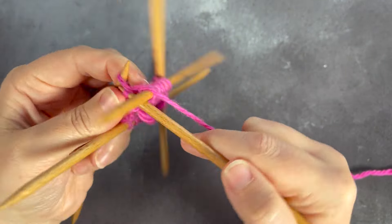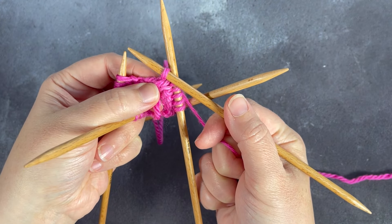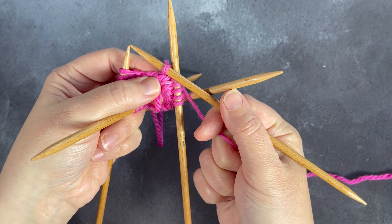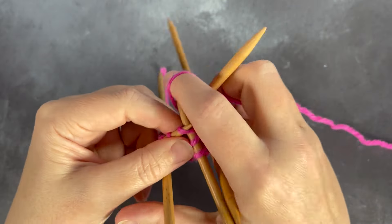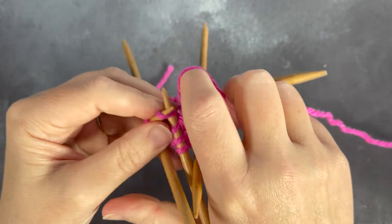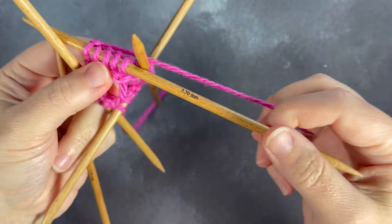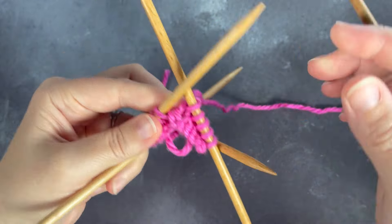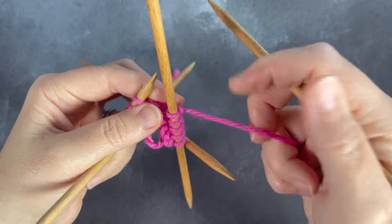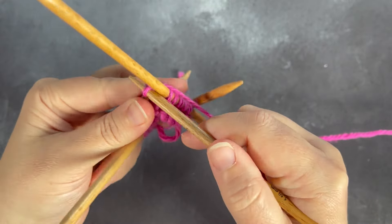We'll go in from the bottom this time, and you'll see that you can still pull it up nice and snugly. I go in from the bottom — I think I learned how to use double pointed needles before I was aware that you could go in from either side, and it's just something I've stuck with. But if you are new to double pointed needles, you can give it a try to see which way you prefer and where you get the better results, because some people find going in from the top gives a better finish.